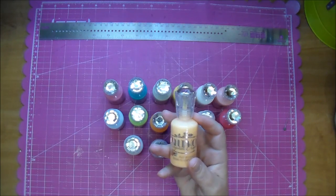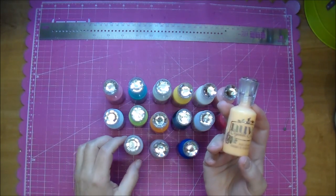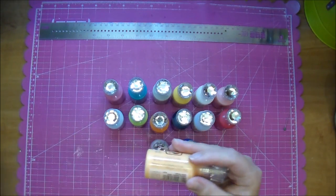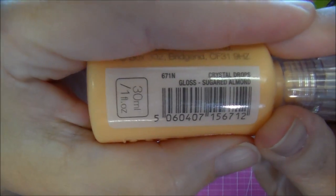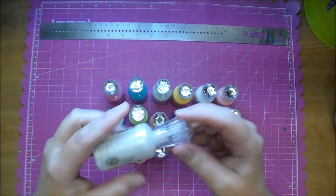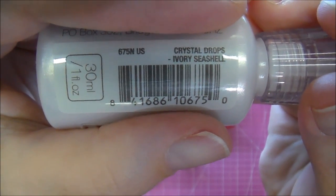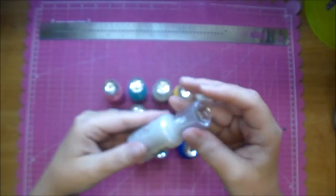The Nuvo Crystal Drops come in two different kinds: a gloss kind and a regular kind. For example, this one is called Sugared Almond and it says 'crystal drops gloss sugared almond.' The gloss version is going to be similar to enamel dots — it leaves a shiny finish. Here's another one called Ivory Seashell that does not have the word gloss — this is more similar to Liquid Pearls and won't look as much like an enamel dot as the gloss ones.